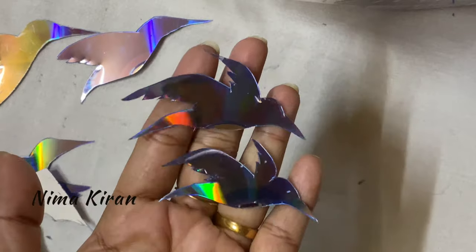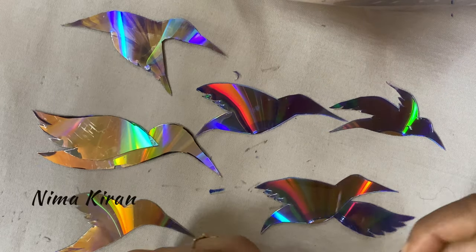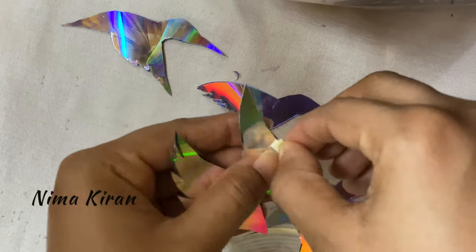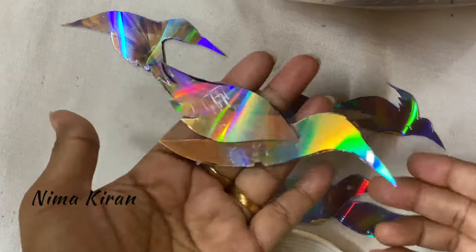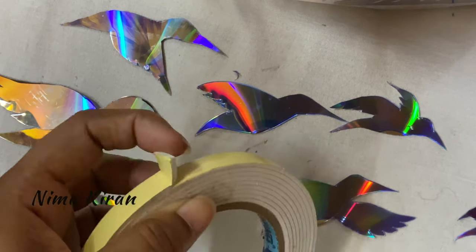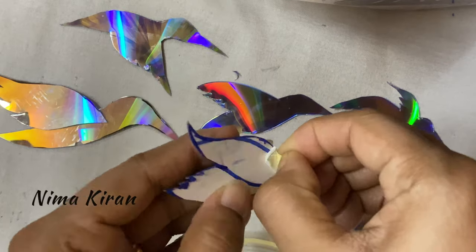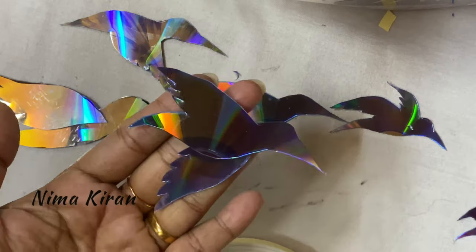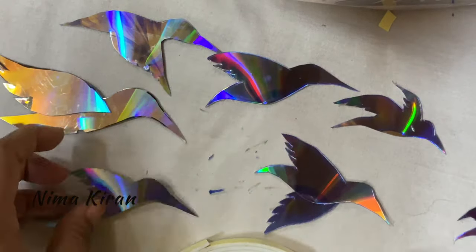I have completed all the bird cuttings in different flying shapes. Some birds are bigger, so I join two parts together using double-sided cello tape. You can also use that same double-sided tape to fix the birds on the wall — near the switchboard, near the window, or anywhere in your home, as per your wish.